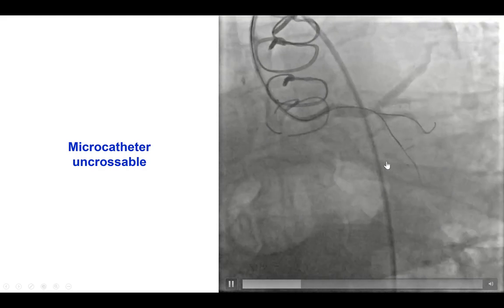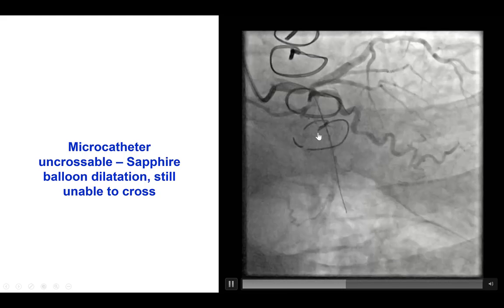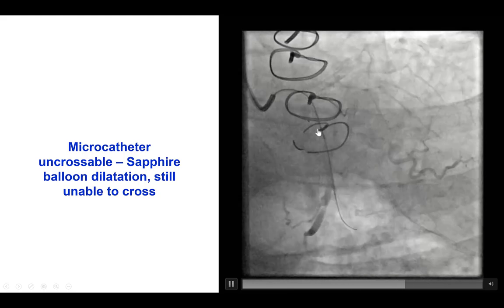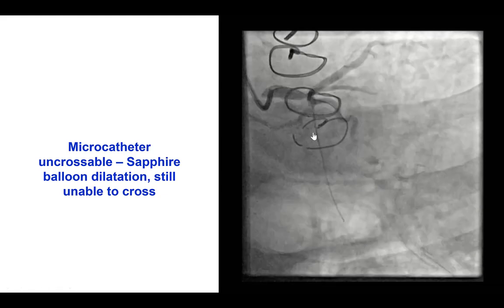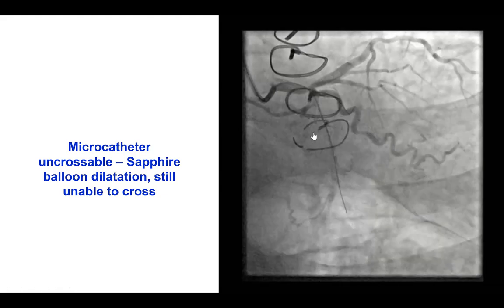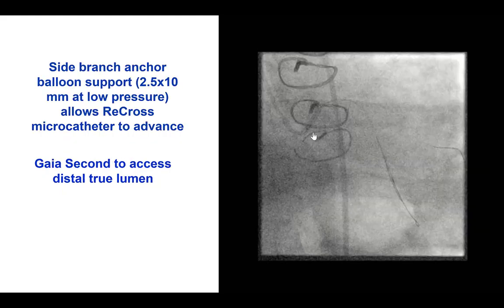The Corsair XS could not cross. We used a Sapphire Pro, which is the most common first step for balloon-uncrossable or microcatheter-uncrossable lesions. But despite that, we were still unable to cross with a microcatheter.